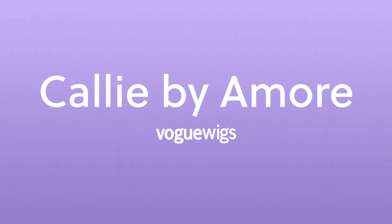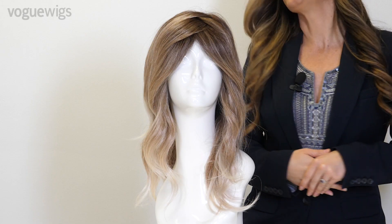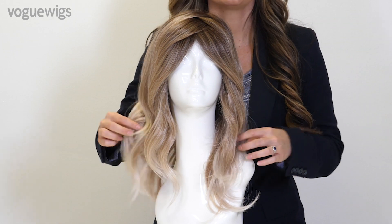Hi wig lovers, we have a new and upcoming wig to share with you today and I'm so excited about it. This is the Cali from Amore's Truly Yours collection, Spring 2018. The Cali is a beautiful long and wavy layered look.